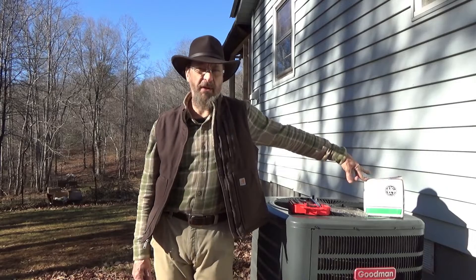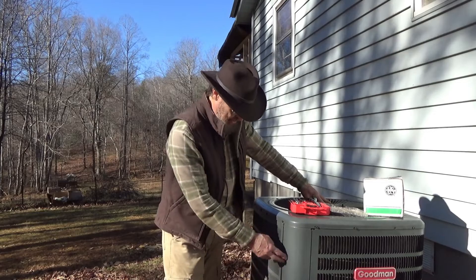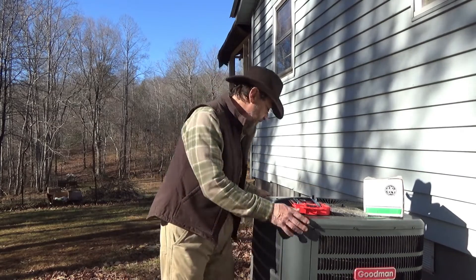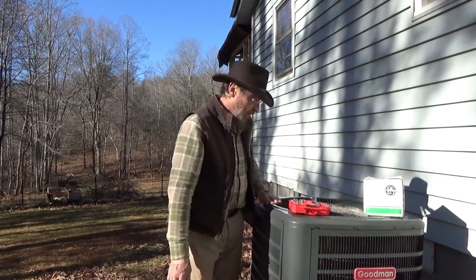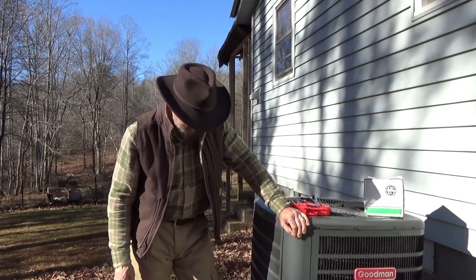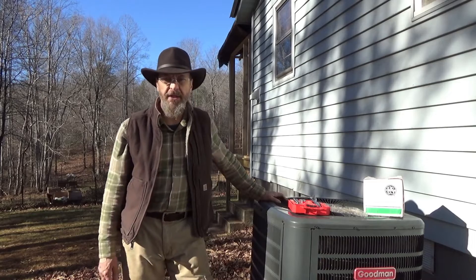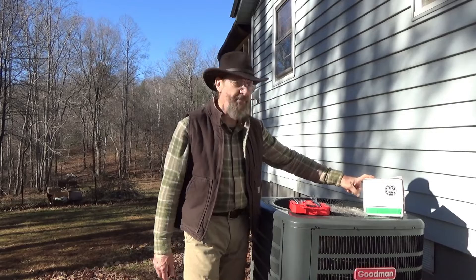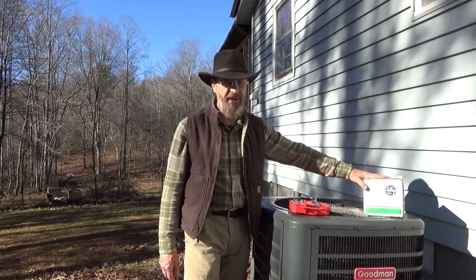I bought this motor last year because I wasn't sure if it was the capacitor. We had the problem with the blades not spinning, and also the unit freezing up — all of the coils. They didn't freeze up this time, but the blades stopped running so we were getting cold air in the house. I replaced the capacitor last year and was hoping that was all it needed, but apparently it's more than that.